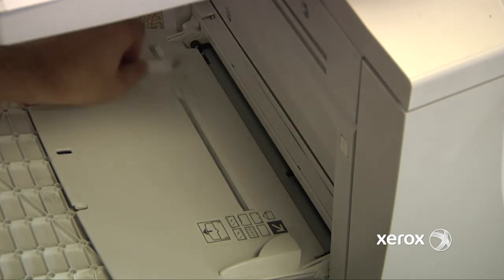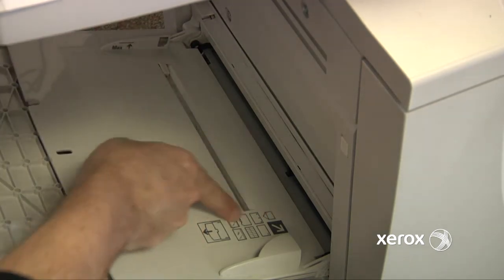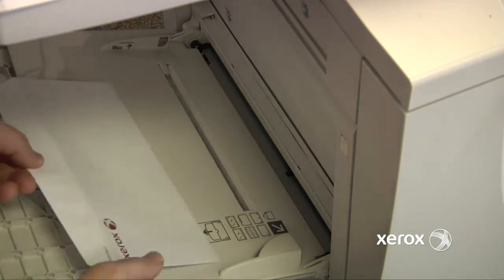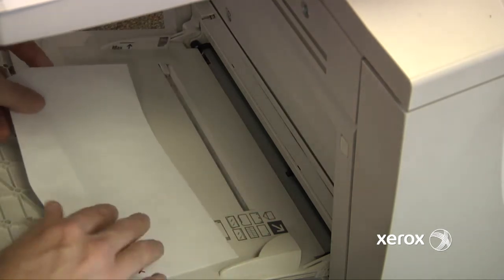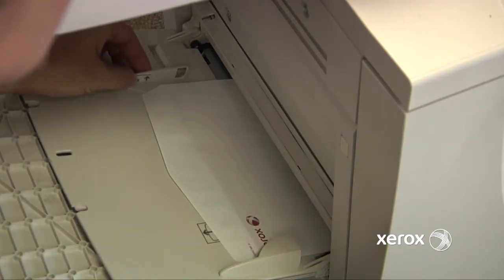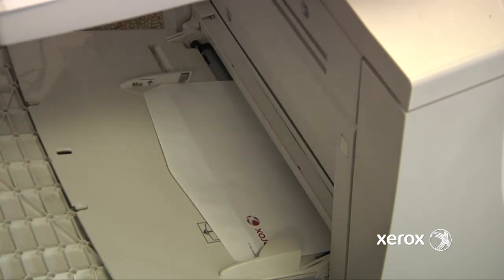Sliding this guide out, we can see on the picture here which way to load the envelope in. Notice it shows to load it with the bottom in and the flap open. So we'll load the paper in and slide the guide right up against the paper stock to hold it sturdy.